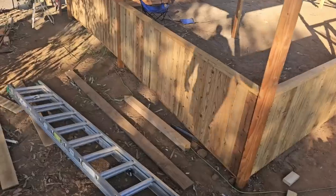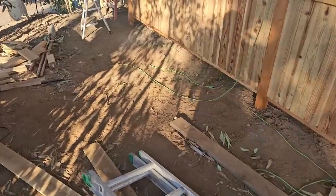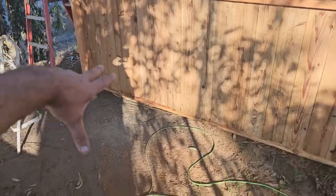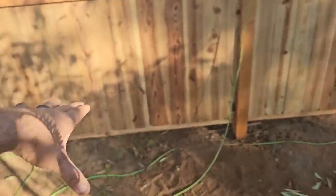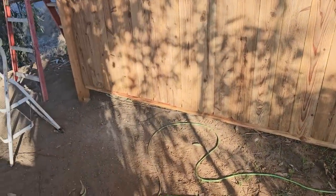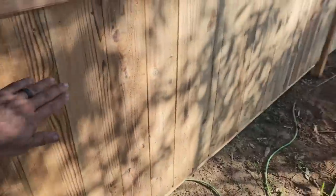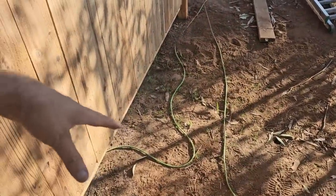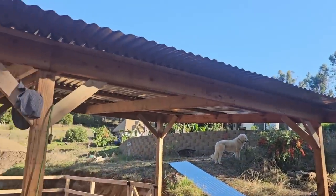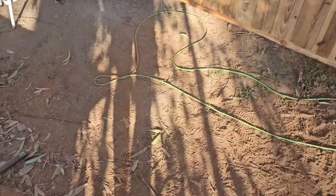I'm kind of trying to figure out how I'm going to do the hay storage area. I think I'm going to run it all the way along this back wall. It's going to be a long box basically the dimensions of a bale of hay, and then it'll have a slanted roof on top that will open up to get inside. There's going to be a rain gutter up here on this roof because otherwise we're going to have flooding here.